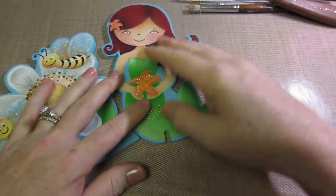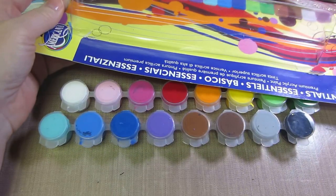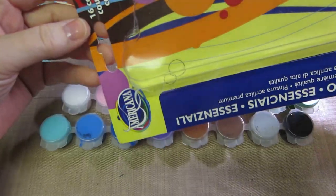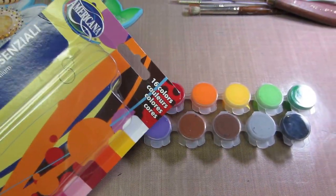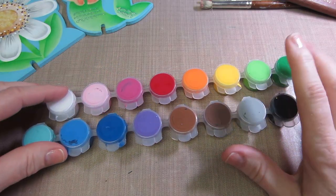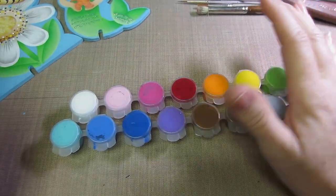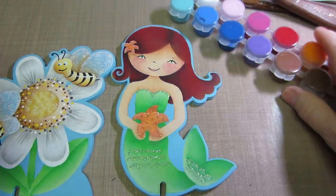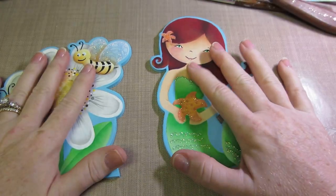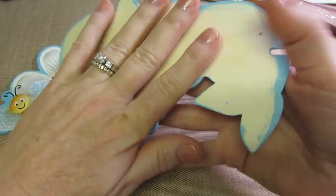First thing you're going to need is paint. I got this Americana set — it's in the aisle with all the paint. They have Americana and Ceramcoat, but this set was around five dollars and with a 40% off coupon it's a great deal. It has 16 colors with some variations for shading and highlighting. Any paint you have in your stash will work — you can make these any colors you want. You don't even have to use wood; you can use watercolor paper.